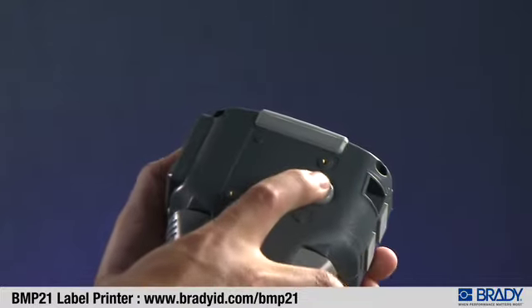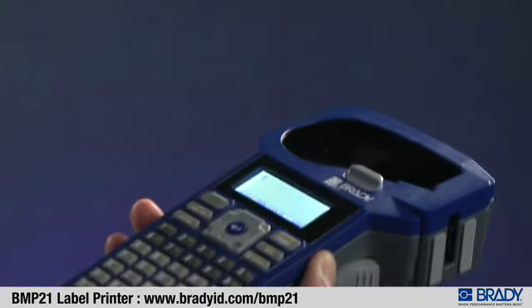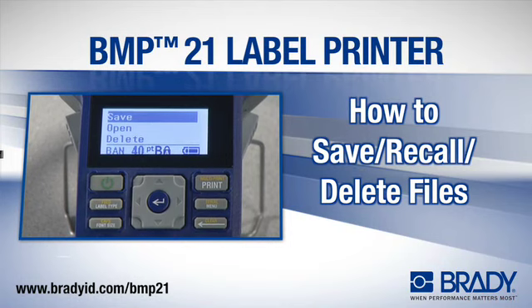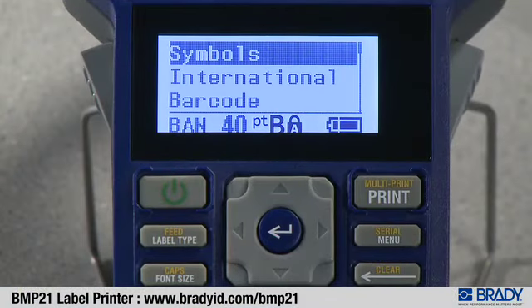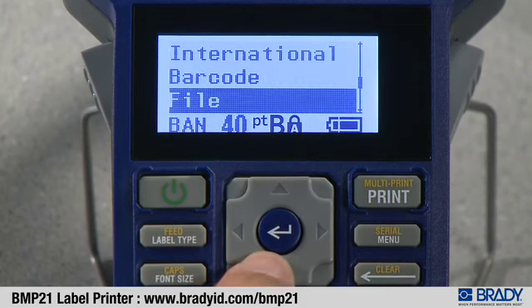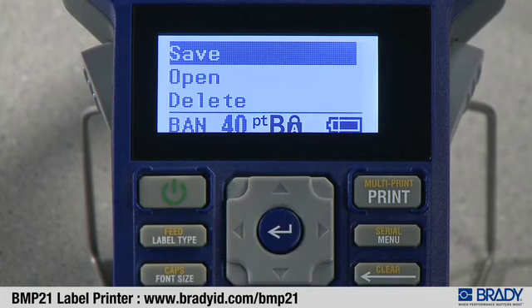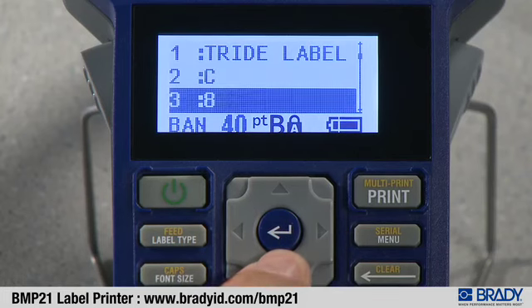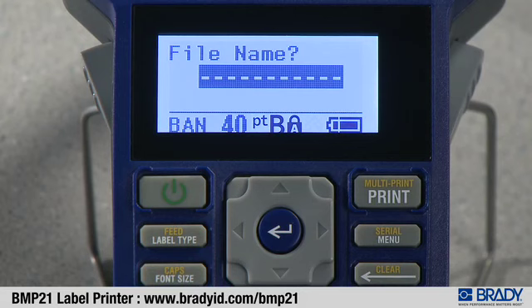The cartridge will pop up — grasp the cartridge and pull straight out. To save a file, press the menu button, use the up or down arrows to highlight the file, press enter, select save, pick from the 12 locations where you would like to save your file, press enter, and enter a file name.